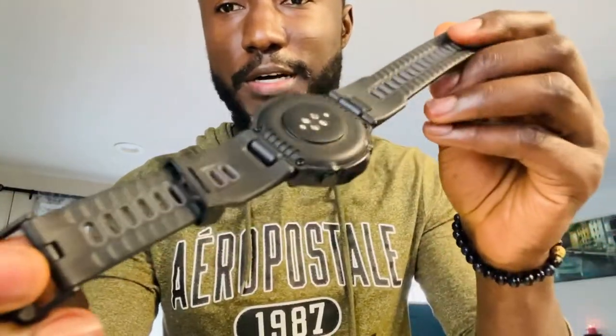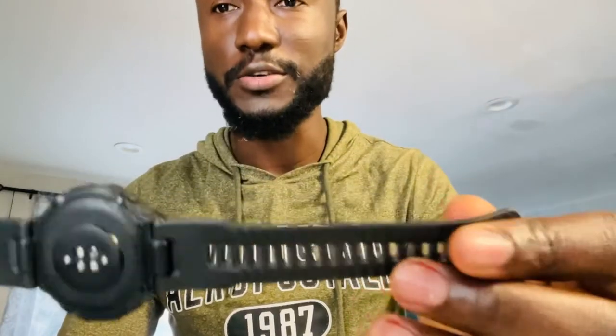The watch is still in great shape after four months. I've been in a lot of rugged situations and it does hold up. Those 15 different military-grade materials that were put into this watch did hold up, so that claim is true.